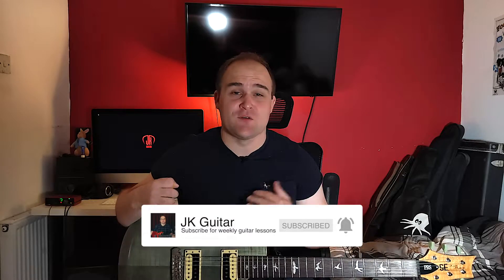This track is half a step down, so we need to tune each string half a step down. Your E will be D sharp, your A will be G sharp, etc. Now this intro contains some common chords that we actually know. It revolves around a G chord and there is also a C chord in it. We are going to look into how to play the extra intricacies that Slash adds in.